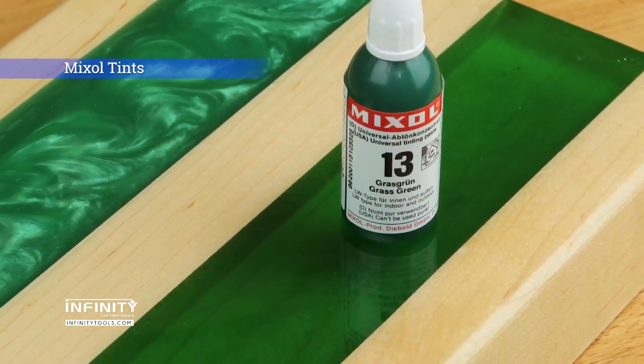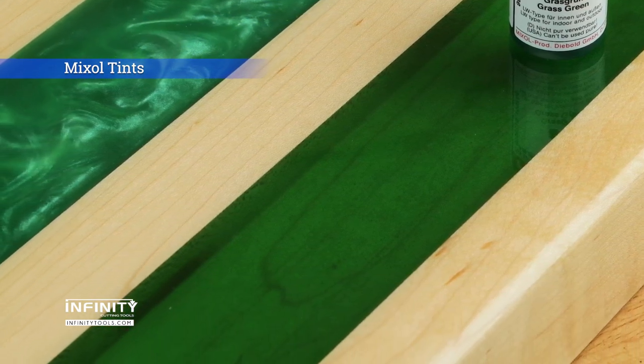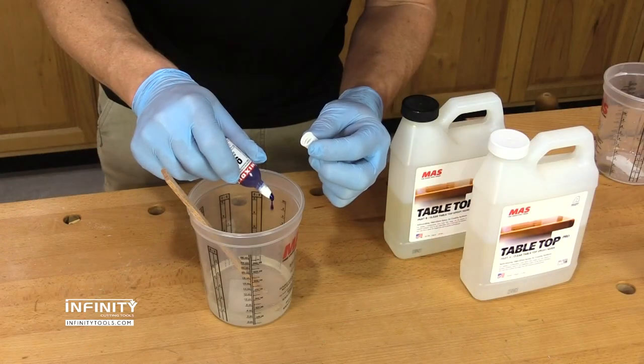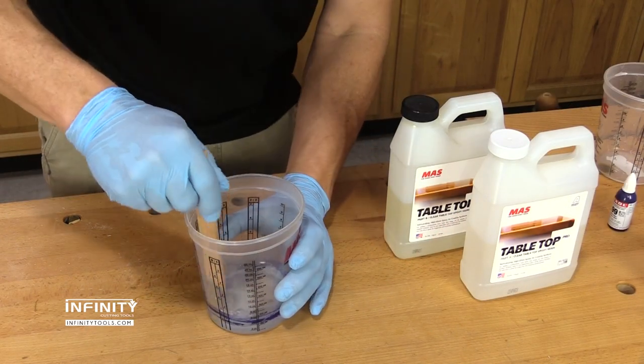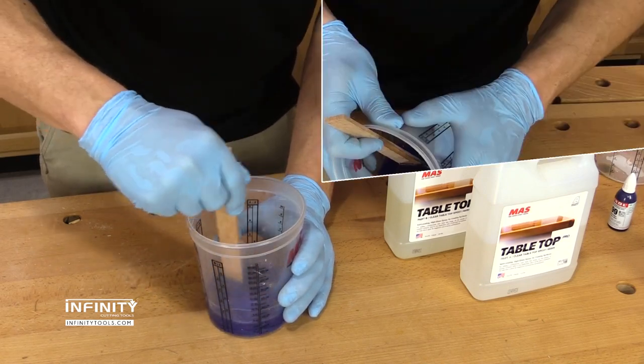Mix-all tints are a thick liquid or paste that will color epoxy while still leaving it transparent, creating a consistent flat color. Typically measured in drops, a 20 milliliter bottle of mix-all goes a surprisingly long way depending on how many drops you use to color your epoxy.